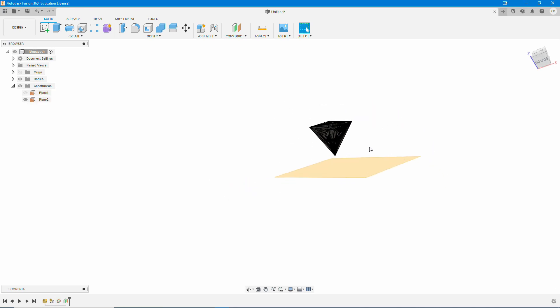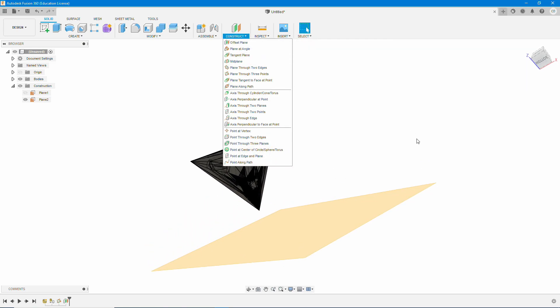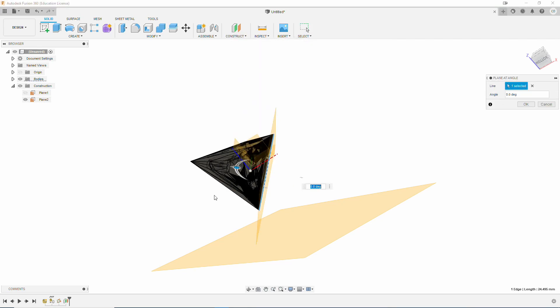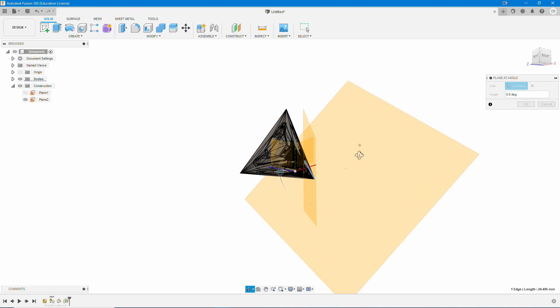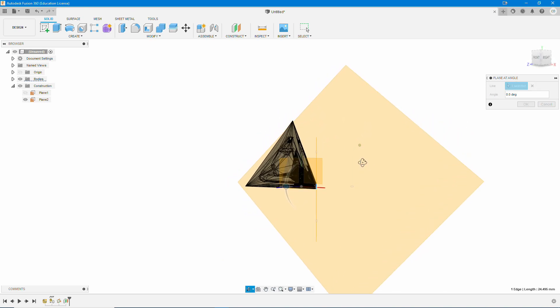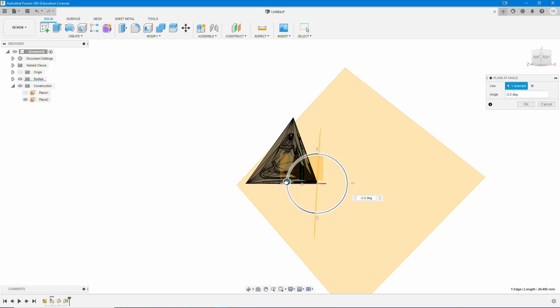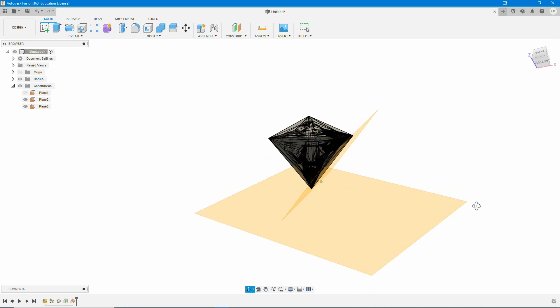We're going to go to Construct and do a Plane at Angle. Go ahead and select whichever dice edge you want to do this for — it really doesn't matter as long as the two planes are able to face each other. You want it coming from your plane point up to the far side of the die, and then we're going to rotate it until it gets pretty much even, with similar angles on both sides where it actually touches the die.